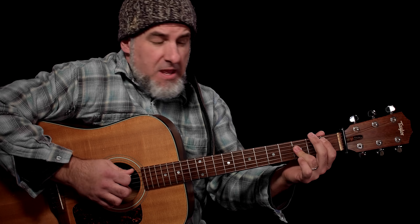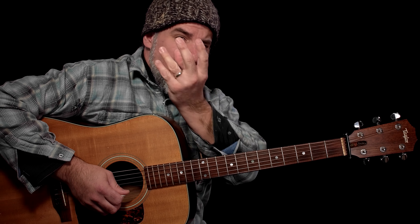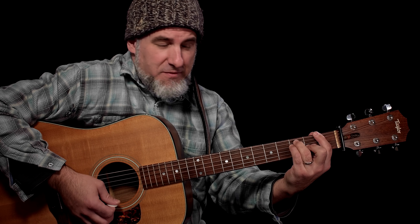The next chord is B flat. Fret number 1 on the A string with first finger, and then third finger is triple-stopping the D, G, and B strings. This is a pretty big chord — a little challenging, but we can do it. Make sure the thumb is right behind the left hand, spanning the distance between fingers 1 and 3, distributing power through the fret hand fingers.